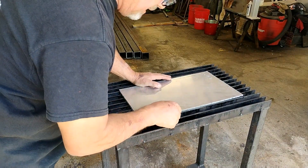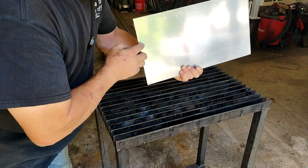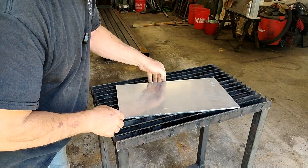Okay, so we got our 10 by 18 piece, but I'm not going to give it to the customer with rough edges and sharp corners. So let's take it over to the belt sander and polish it up a little bit.